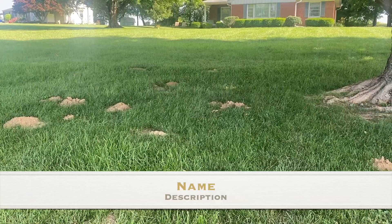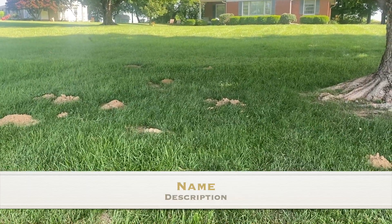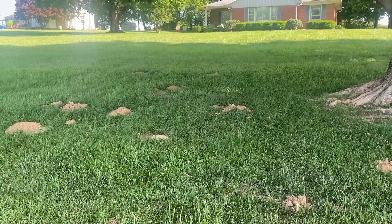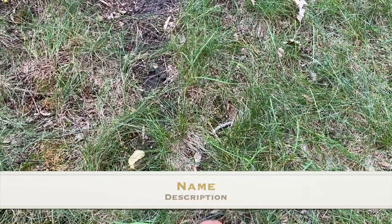Looks like we've got some nice mole mounds popped up over here, enjoying the shade of this tree. Hard to pass up on these mole mounds — you're able to just take a finger and slide it right in.